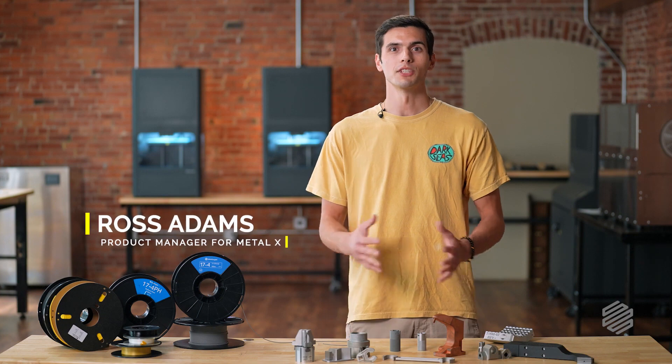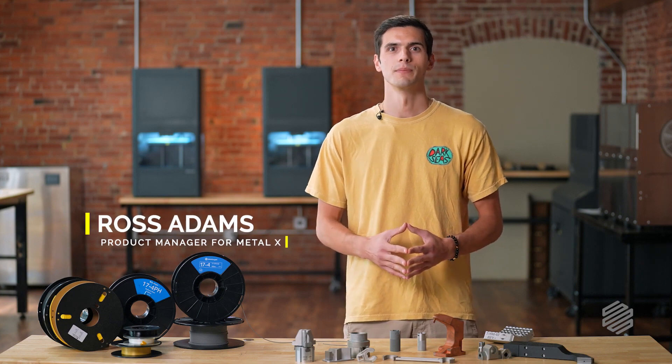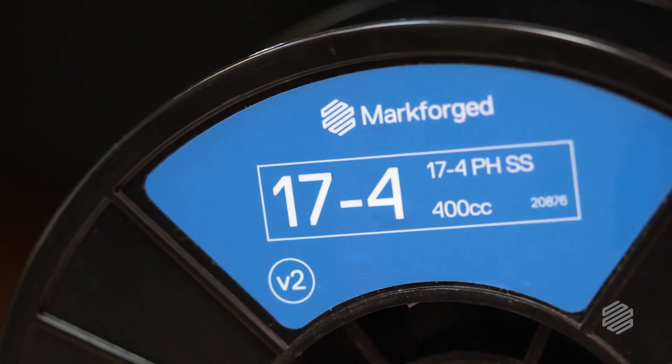Hey, I'm Ross, product manager for the Metal X at MarkForge. Today I want to talk to you about MarkForge's most popular metal filament, 17-4 PH stainless steel.